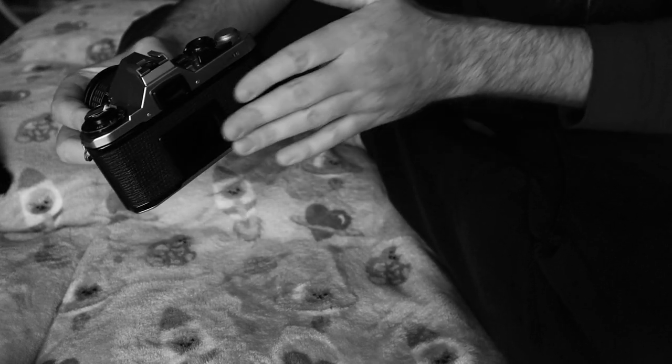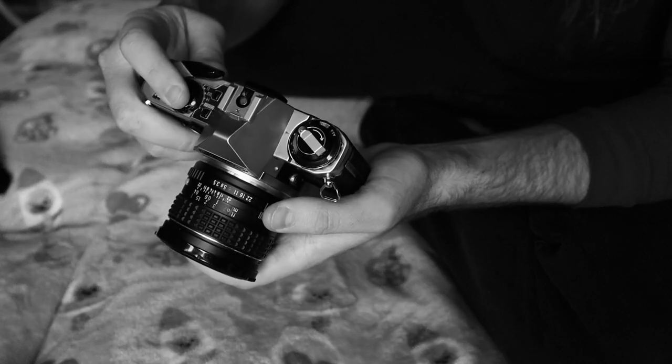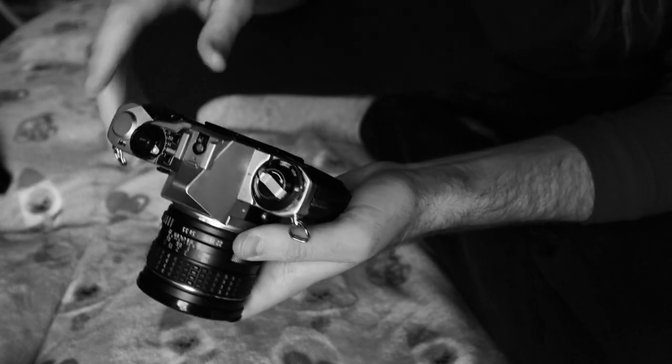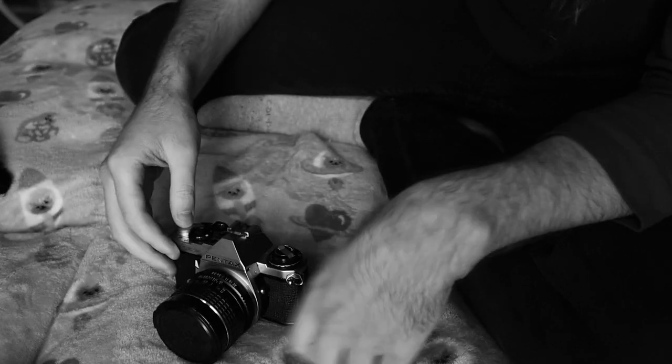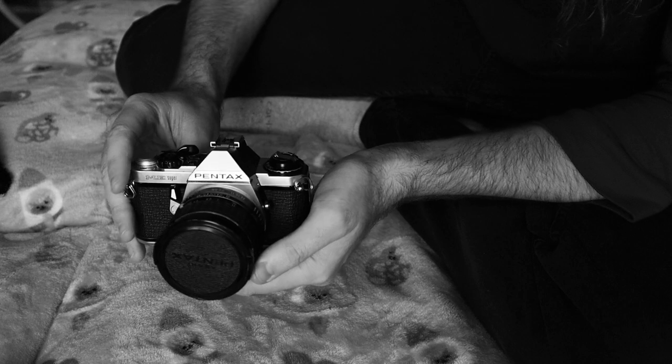You can also look through the back of the film camera when the door is open, set it to a darker aperture, take a photo when there's no film in it of course, and look through the film plane. In my case I could still see the aperture trying to close down, or it wasn't consistent with what I was actually doing or shooting with.